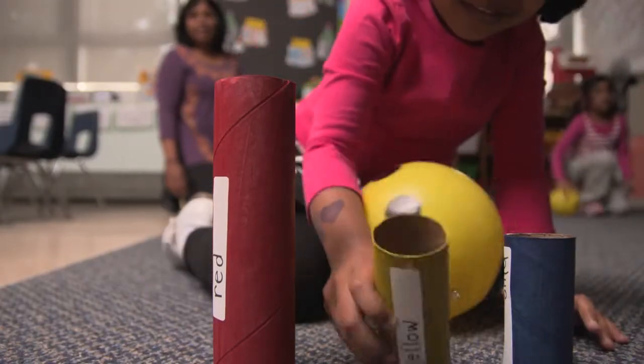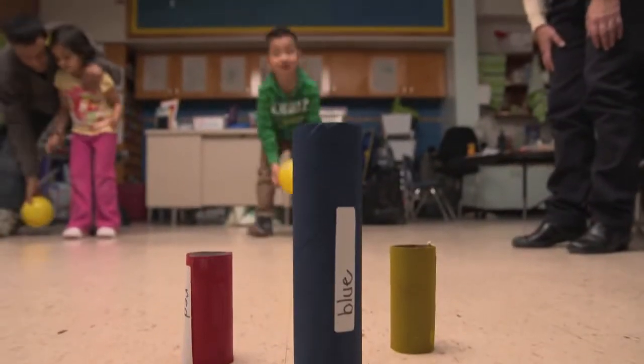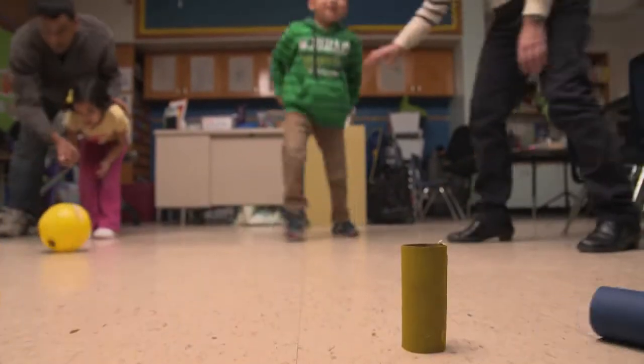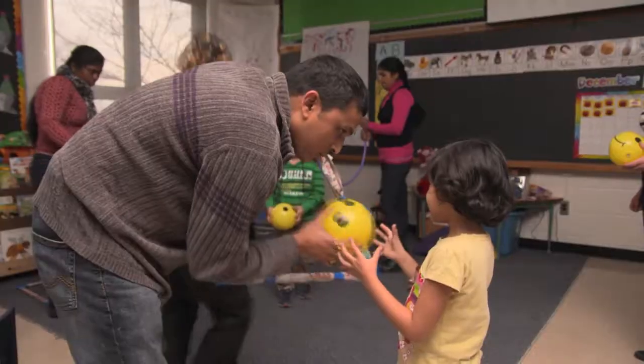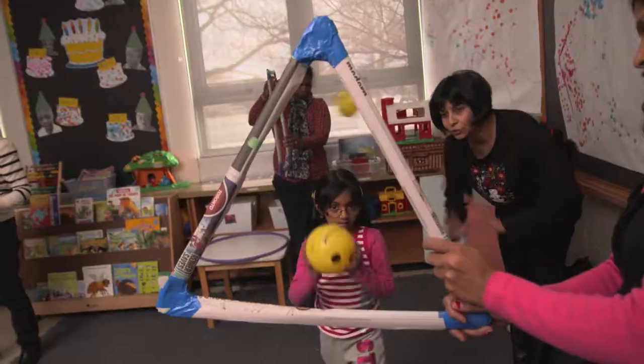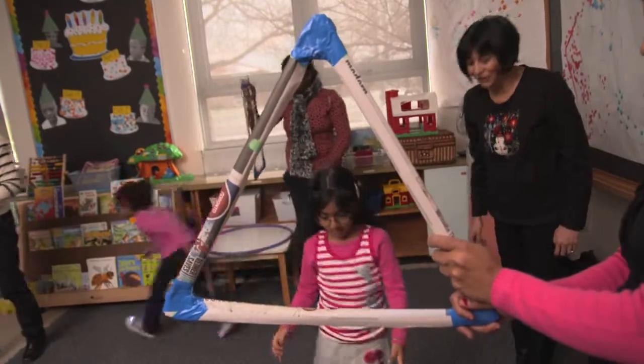We also have some mathematical terms and counting that you can incorporate in many of these ball activities. You knocked two down — how many are left standing? Here was an activity where we were able to take a throwing skill and incorporate some mathematics into it as well.